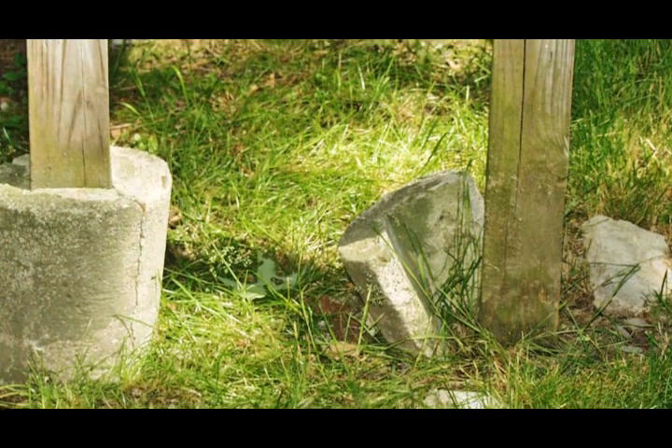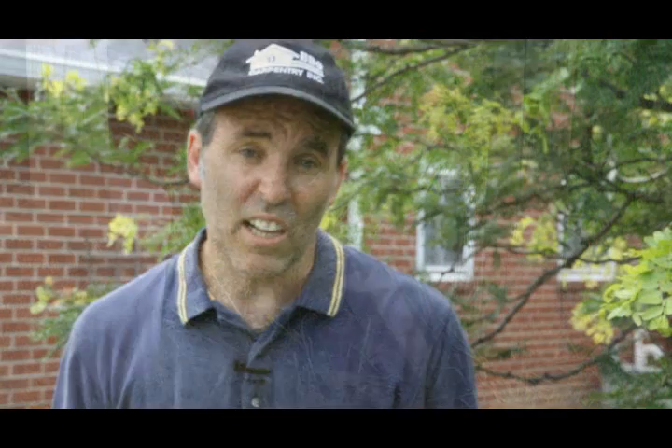Another thing you can do is check the actual footings of your deck — the concrete. Is it crumbling? Is it cracking? If it's cracking, you could get water penetration. And lastly, probably one of the most important things you can do is check your railings. Literally give them a shake. If they start to shake too much and they're falling apart, it's time for a new deck.